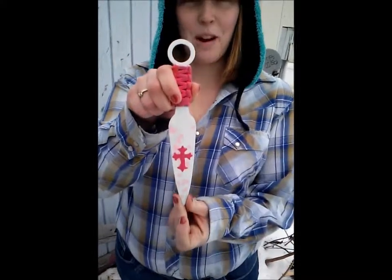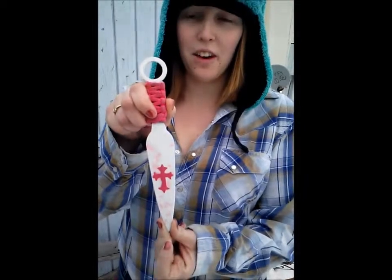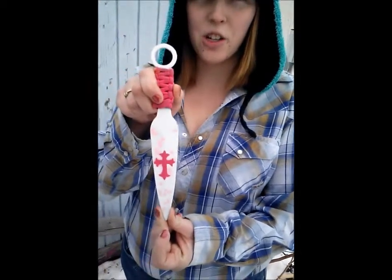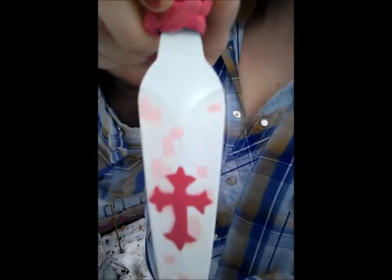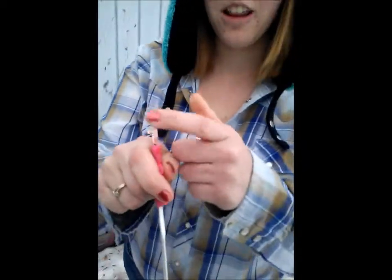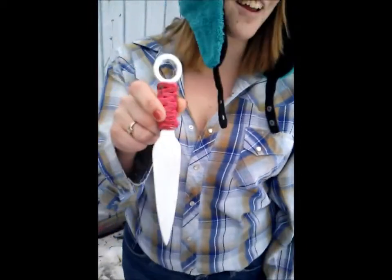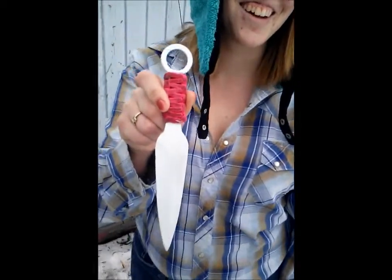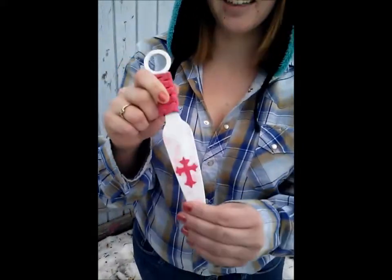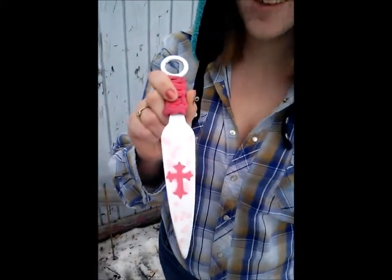Jeff did the paracord wrapping previously, and we taped it all off, then we put down the white coat — two coats of that — and then did the light pink digital. And then the dark pink cross. You can't hardly see it, but there's a light pink ring around the outside of this part of the handle, and then the back side. The other side isn't done yet — with her procrastination issues, guys.